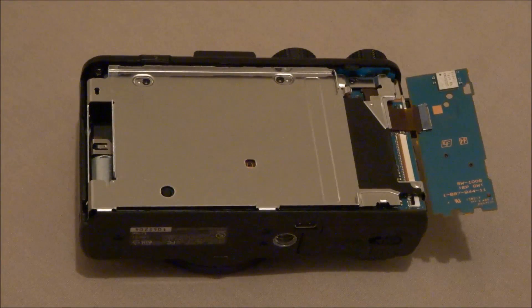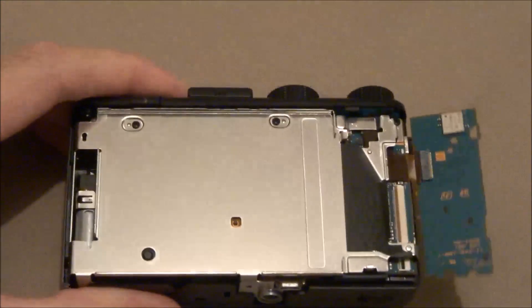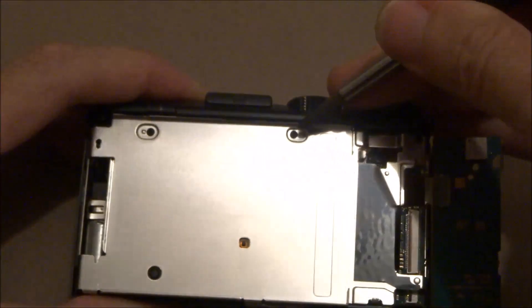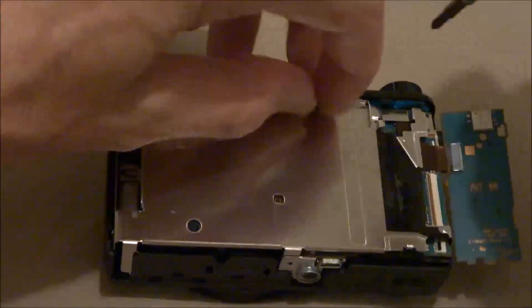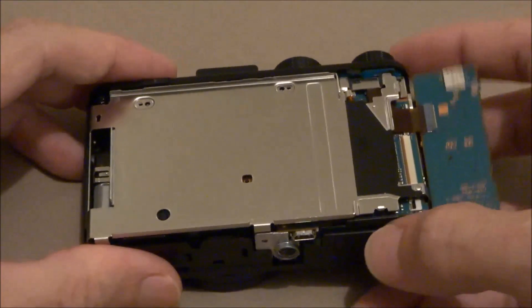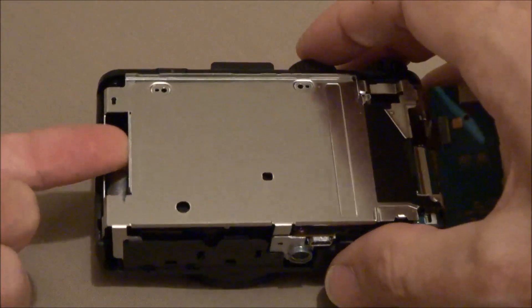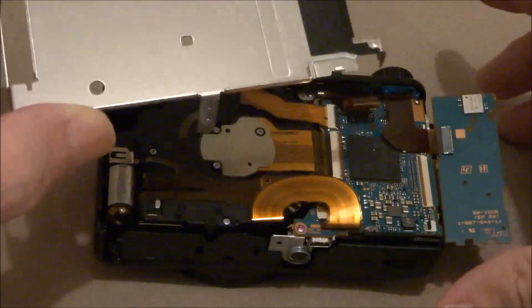Once you get the LCD out of the way, move this bottom cover out of the way. Remove one, two, three screws. Pull this panel up, remove it, and get it out of the way.